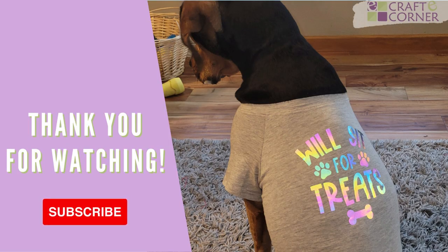Be sure to check out craftycorner.com for all of Cricut's new products. Leave us a comment if you have any questions and hit that like and subscribe button so that you do not miss out on all of our Cricut tips and tutorials.